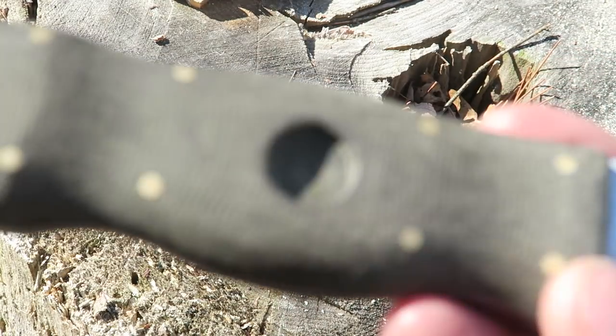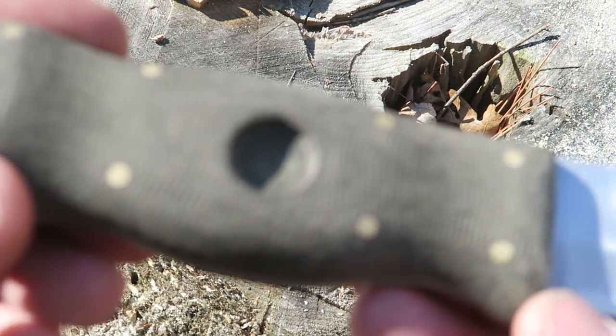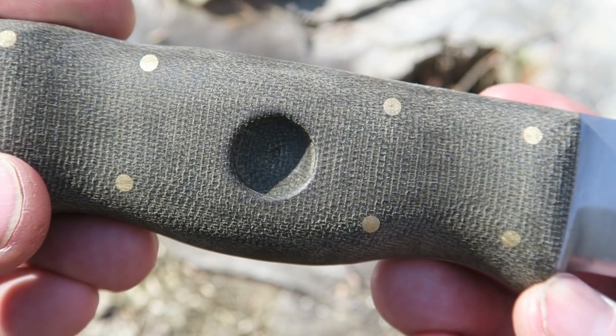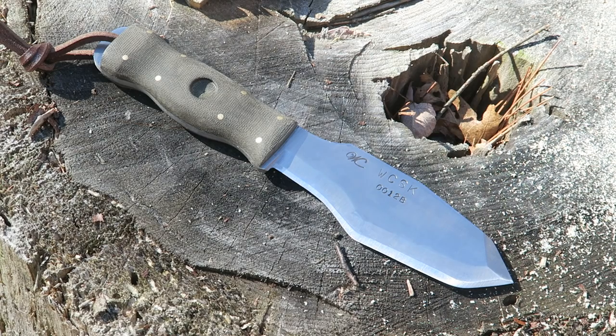It's got green canvas micarta handles with brass pins — unpolished, which I really like in my knives. They are a lot more grippy, especially when wet, than polished knives can be. So I really like the handle. It does have a bow drill divot in one side. Now me being a lefty I'd prefer it on the opposite side — not that I'm going to use a bow drill divot in a knife anyway. If I'm going to go through the trouble of carving a bow drill set, most likely I'm going to carve myself a bearing block.